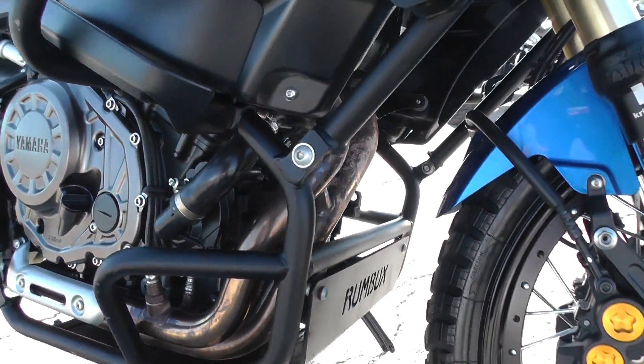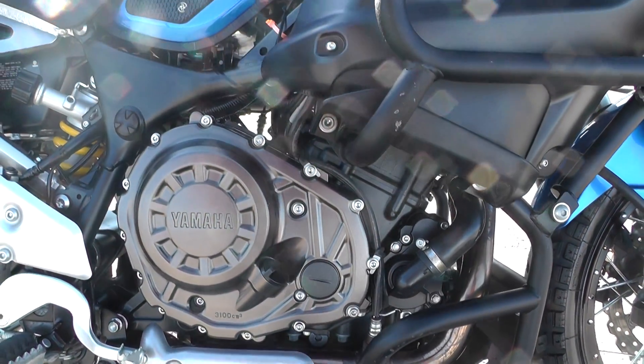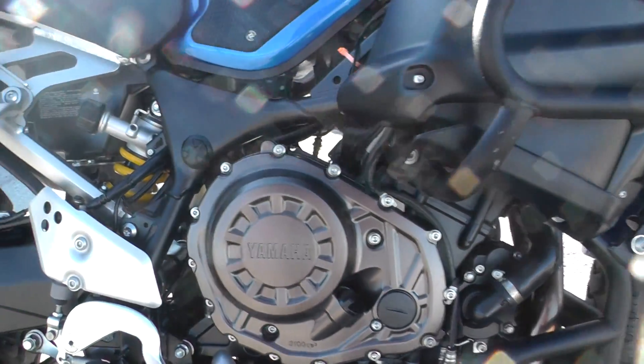It's got a 6-speed transmission, fuel-injected, liquid-cooled — a lot of good torque and power. A lot of fun to ride.